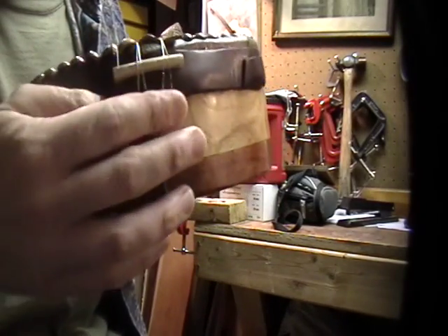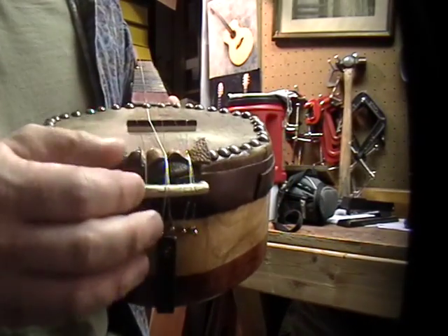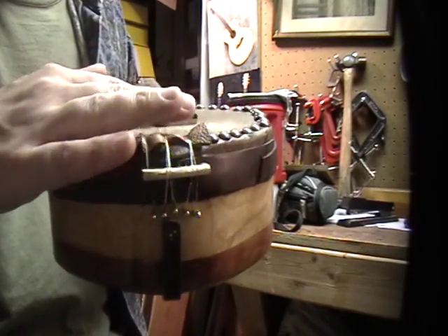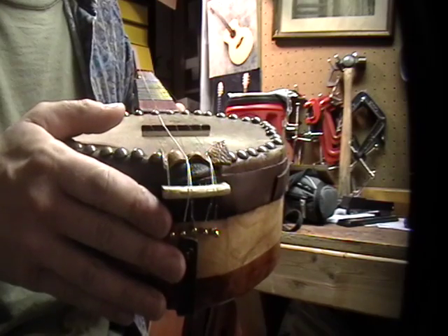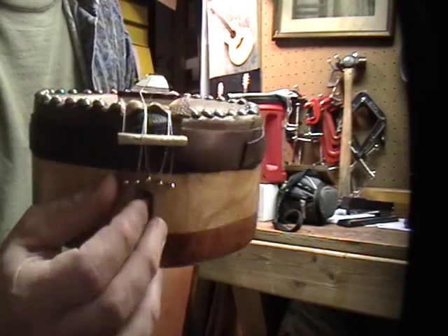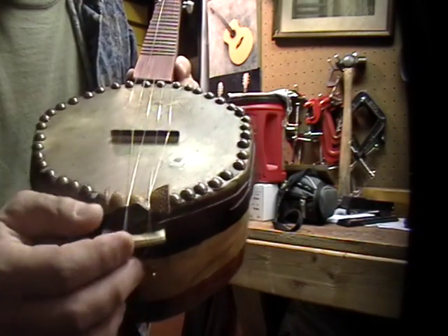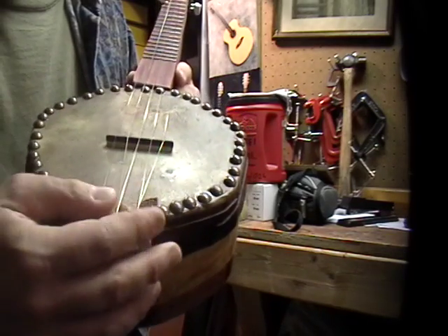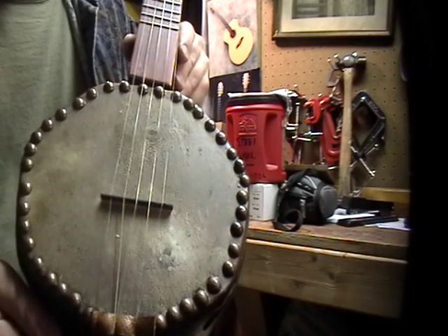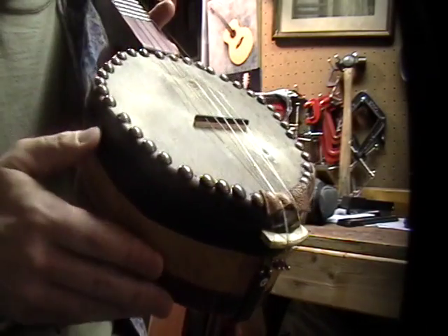I pulled an all-nighter on this trying to get it finished, because I had a tailpiece on it and that was just a disaster. It kept slipping up and was actually touching the head of the banjo, which didn't sound too bad because it was muted, but it just wasn't going to work. So I ended up going with hitch pins here, and I've got a little piece of rock-hard bridge maple. The strings ride over it as kind of a nut, with a little leather there just to protect the edge of the banjo.